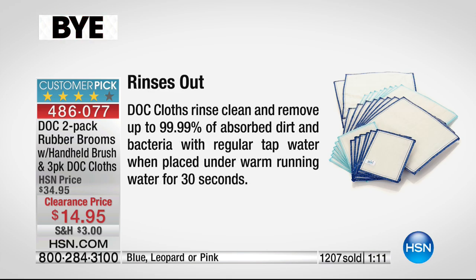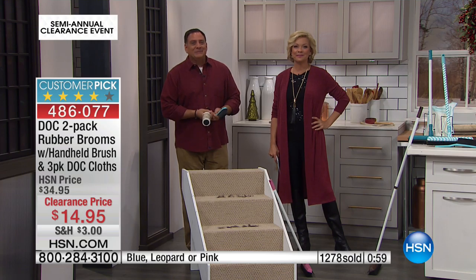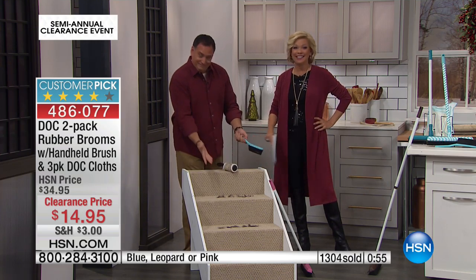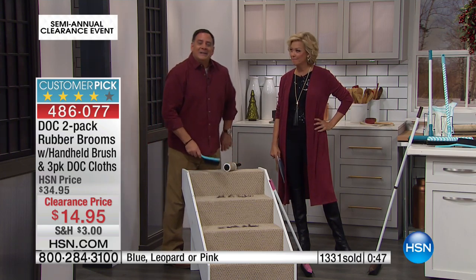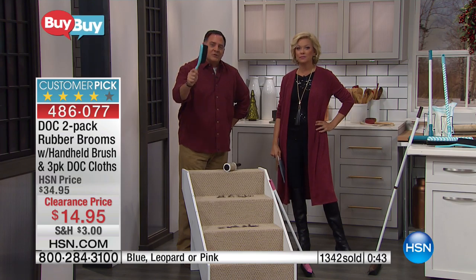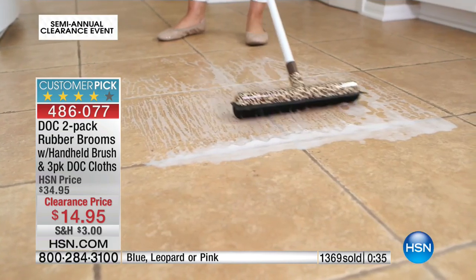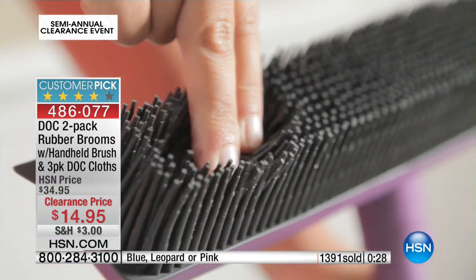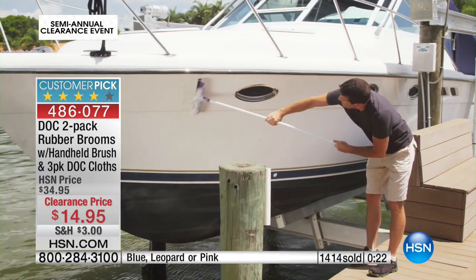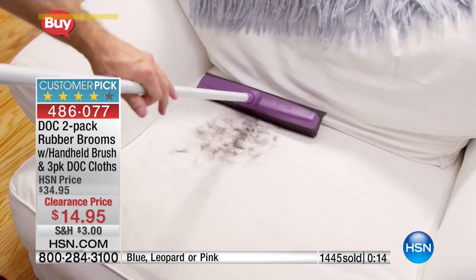We want to welcome Joan from New York. Joan, do you have the brooms? Yes — I have two long-haired dogs and a long staircase, and it takes care of it immediately and wonderfully. There isn't anything else I could use. Did you get the small broom as well? Yes I did. I haven't seen this on before in years and I'm so happy you put it on. I have two cats but I did get the brooms and they are fantastic.